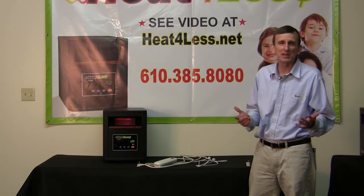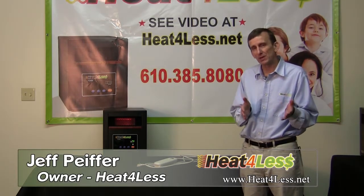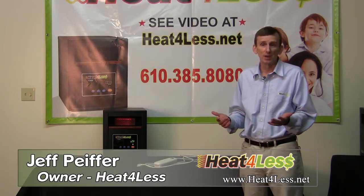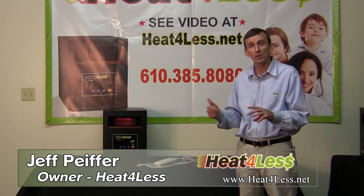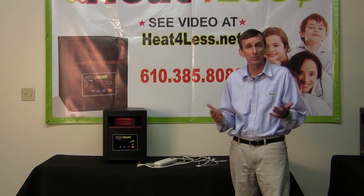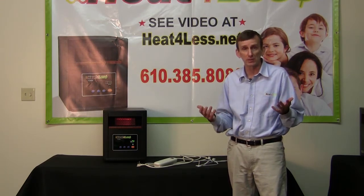Welcome back for another segment on infrared heaters. We're going to be talking about infrared heaters being safe, being healthy, and being patriotic. First, they're safe. Unlike traditional combustion-based space heaters, which are the number one cause of fires in America, infrared is non-combustion-based and cannot start a fire. So infrared is the safest form of heat there is.